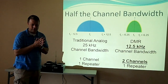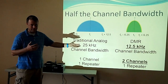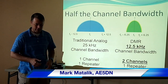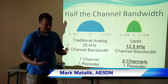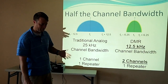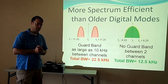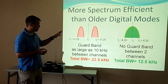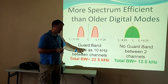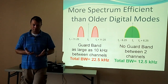Talking about bandwidth — you hear a lot of digital modes talk about how small the bandwidth is. Traditional analog is 25K. DMR is 12.5K, which is the commercial standard right now. The benefit is you're actually running two slots, so you're kind of getting 6.25K effective. Some other digital modes like D-Star say there's 6.25K, but if you really wanted two people talking at the same time, there's still a guard band, so you're using closer to 25K. We don't have a guard band because we're all on one frequency.